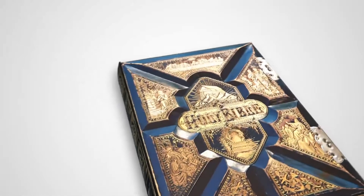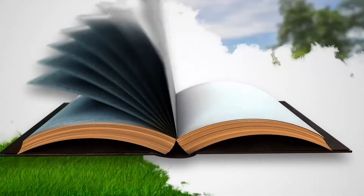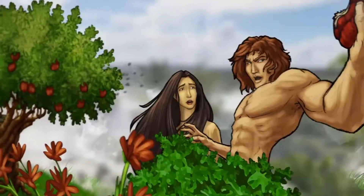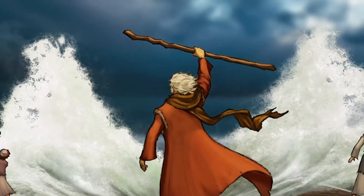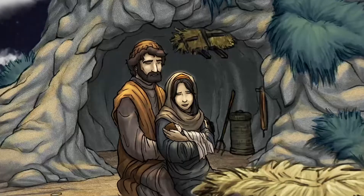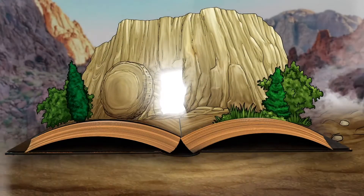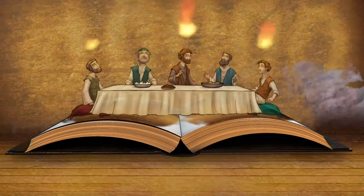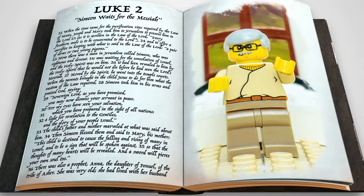The Bible — it's 66 books of history, stories, letters, and poetry that fit together to form God's one big story: the epic adventure of how he created us and loves us so much that he made a way to rescue us. As we travel through the Bible from Genesis to Revelation, we discover people who met God and found their lives changed forever. Inspired by the Book of Luke, chapter 2, verses 25 through 35: The birth of Jesus was unusual in many ways.